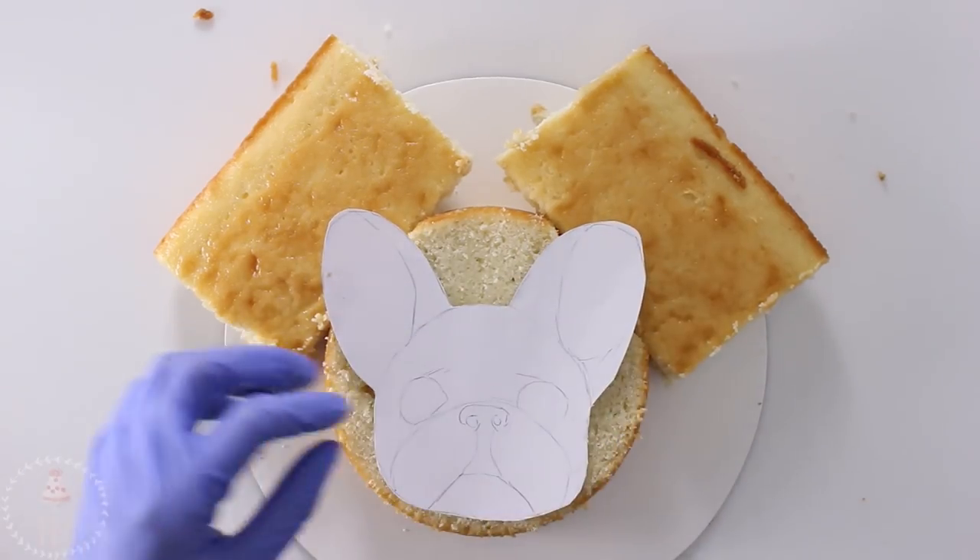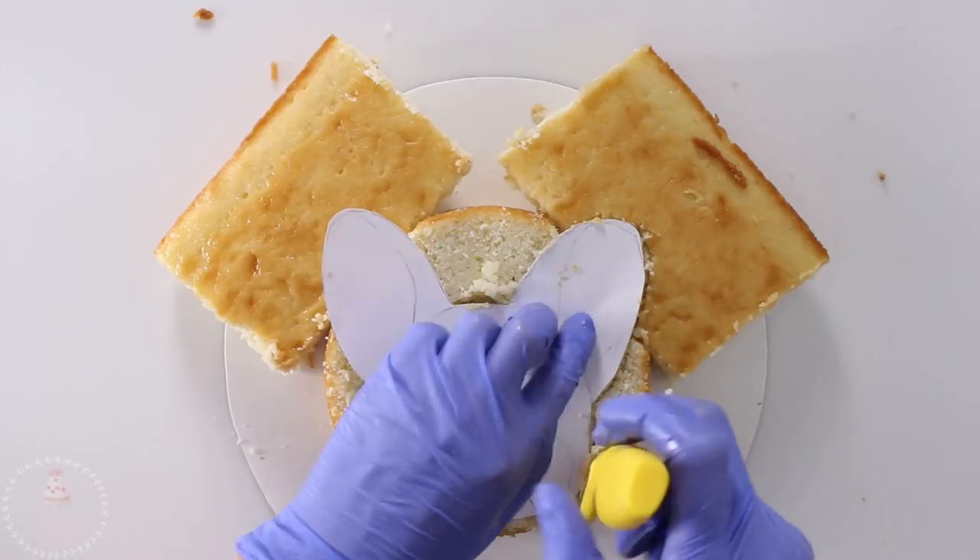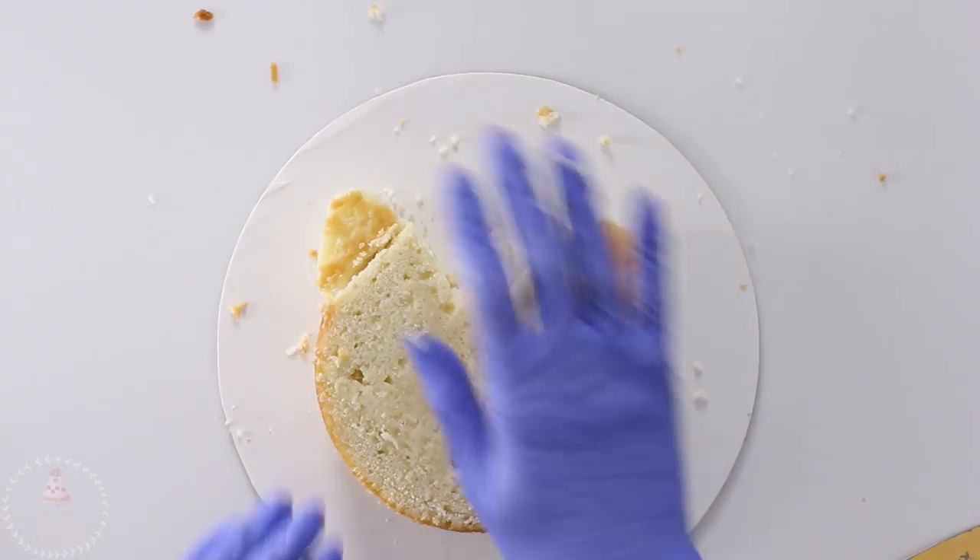To start on my Frenchie I just pieced together a couple pieces of cake and then I'm cutting that out with my template the exact same way I did my stocking.